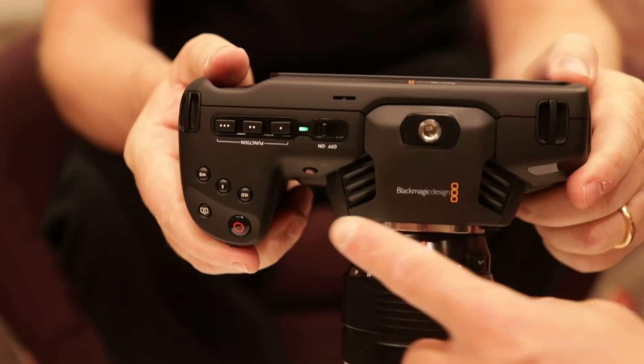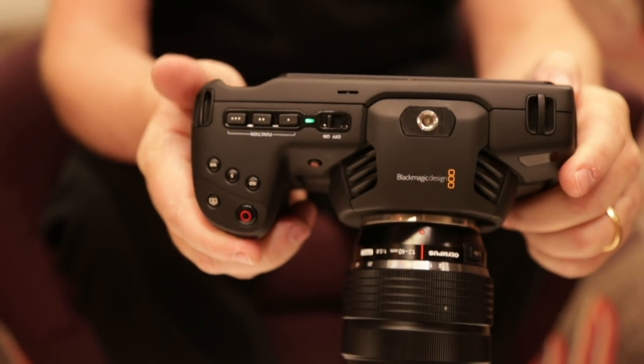The right-hand side is dominated by these multi-function controls, and the screen dominates the back. It runs the URSA operating system, by the way. On the front and the side are connections and audio.